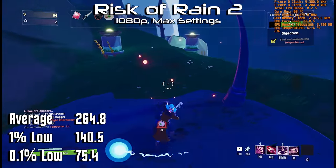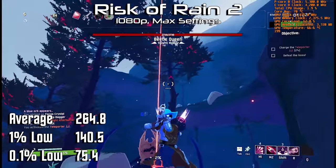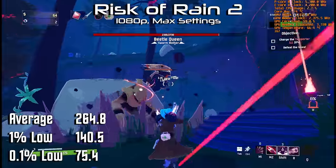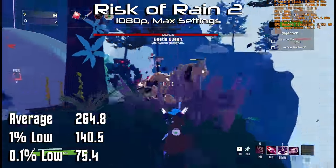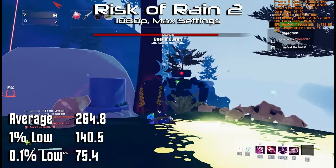Risk of Rain 2 is one of my favorite co-op games in recent memory. It's a four-player cooperative shooter looter, and just like CSGO, had no problem staying well above 144 FPS, with an average of 265 and a 1% low of 141. I tested at 1080p and max settings, and the 0.1% low of 75 could be improved if it's something that bothers you.